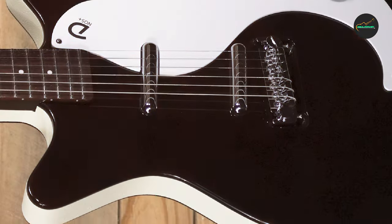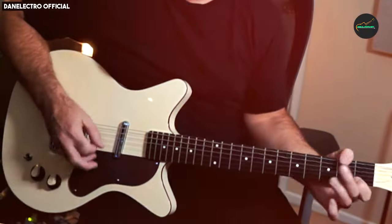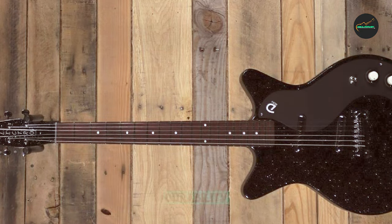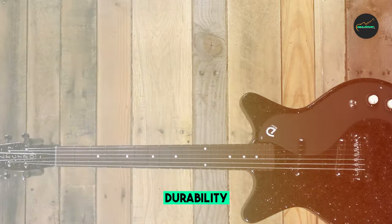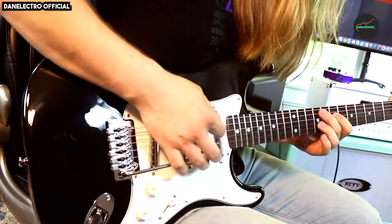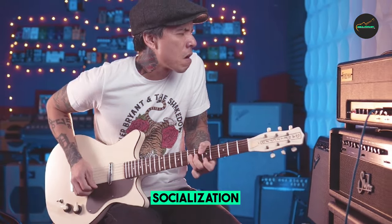The Blackout 59 is a very comfortable guitar to play. The neck is slim and fast, and the body is lightweight and well-balanced. The guitar is also very resonant with a bright, clear acoustic sound. The Blackout 59 is a very versatile guitar. The lipstick pickups produce a wide range of tones, from clean and chimey to raunchy and overdriven. The guitar is well-suited for a variety of genres, including blues, rock, country, and jazz.